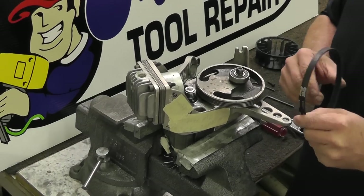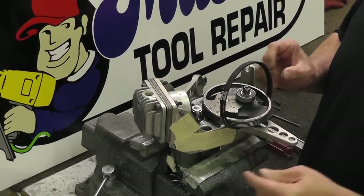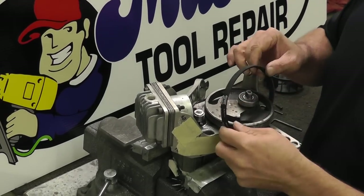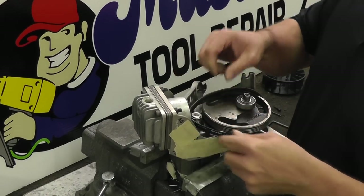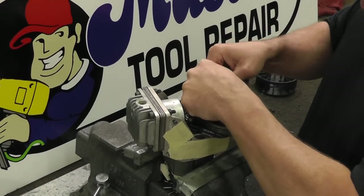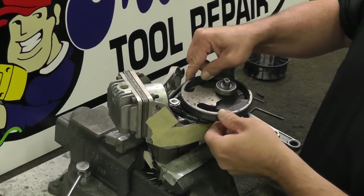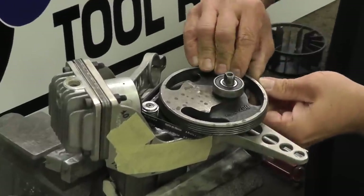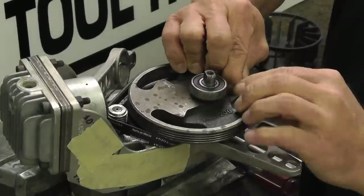Now the belt. I found the easiest way to do this is to go to the underside. You want to get the belt under the flywheel. This is the pulley; this is the flywheel. We're going to start this thing around the pulley. I've got it underneath, then we get it on this side of the flywheel, then I'm going to start working it around.